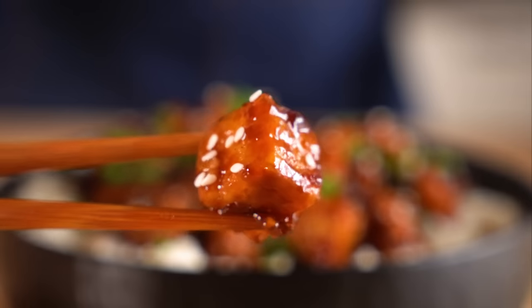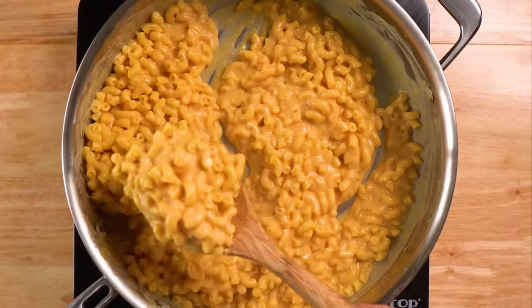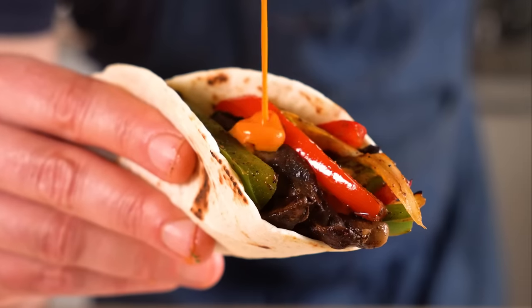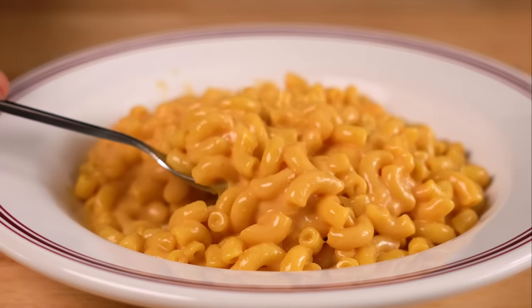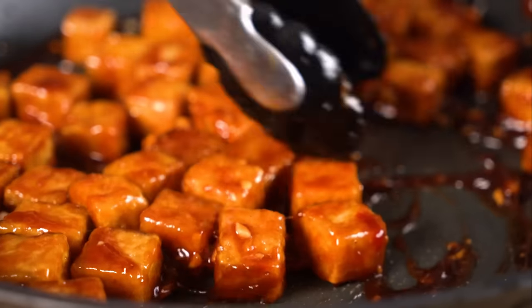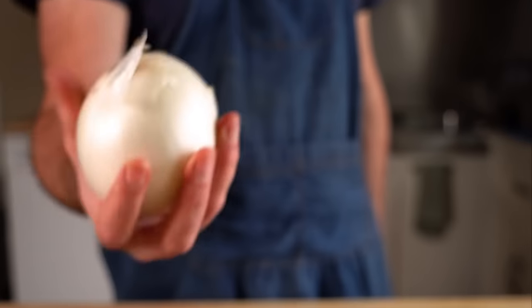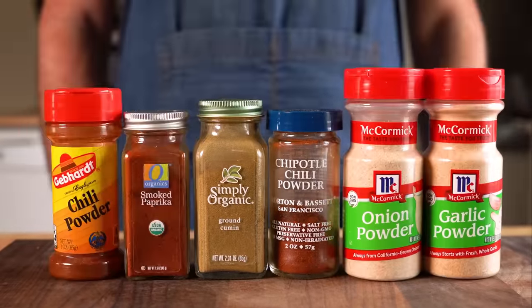Today, we are making three easy vegan meals, perfect for lazy days or weeknights. Whether you're a beginner vegan or an old grumpy vegan, I think you're gonna dig these. We're gonna make some mushroom fajitas, homemade instant mac and cheese, and a quick and easy General Tso tofu. We're gonna be using accessible ingredients and mostly pantry staples, so they should come together in about 30 minutes.